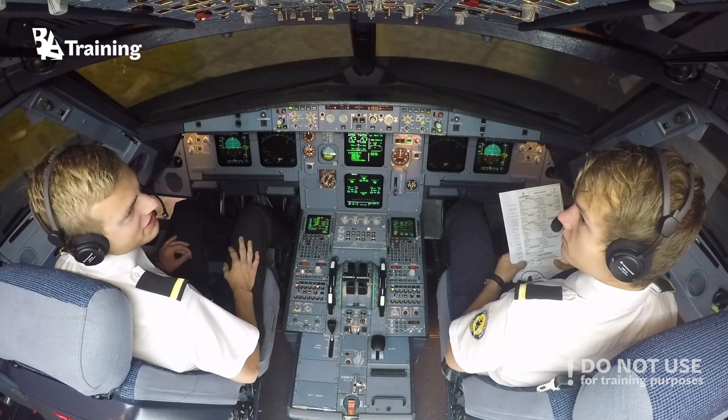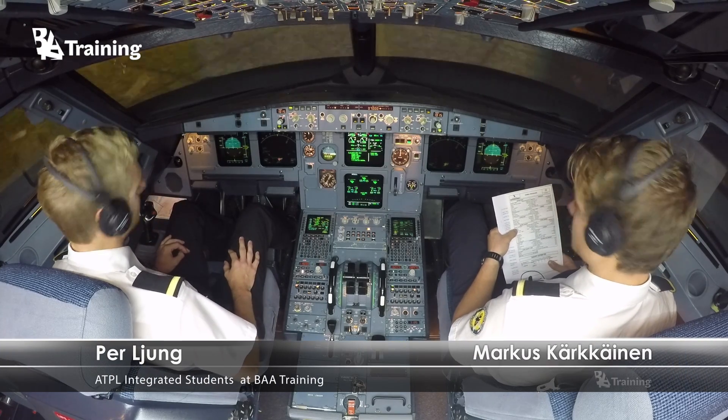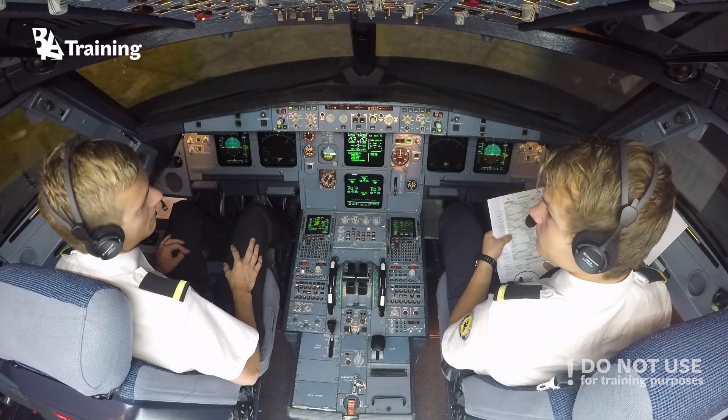Let's read the before takeoff checklist. Before takeoff checklist. Flight controls? Checked. Flight instruments? Checked. Briefing? Briefing confirmed.